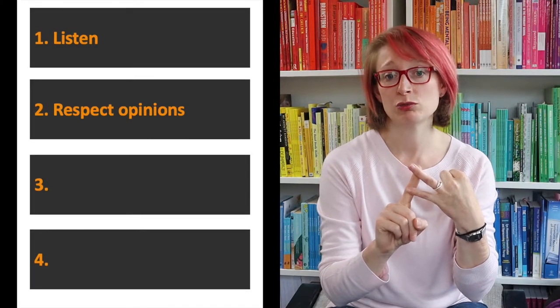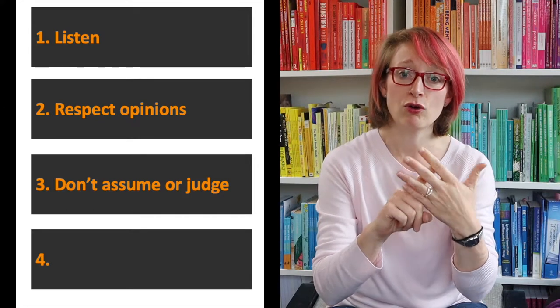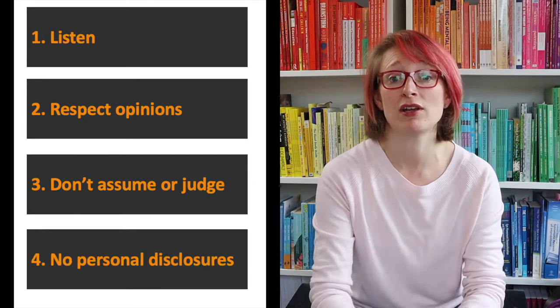Before we get into the lesson, it's really important that we establish a few ground rules. When we're thinking about things like mental health it's really important that we re-establish those ground rules. Ones I would suggest are: one, we need to listen to one another; two, we need to respect each other's opinions; three, it's important that we don't assume or judge when listening to others' points of view; and four, this isn't the time for making disclosures and sharing our own difficult experiences. I'll pause the video now so you can have a discussion with your teacher and class about appropriate ground rules before you get started.